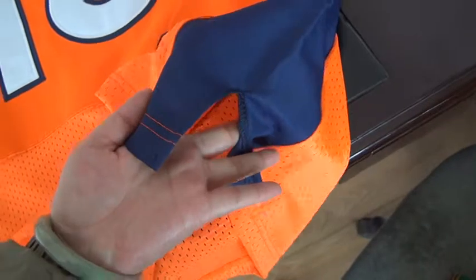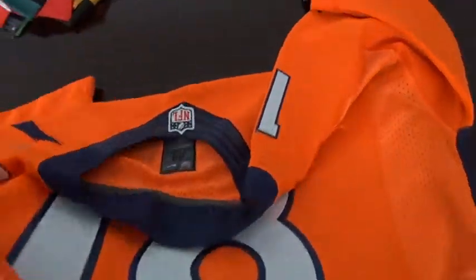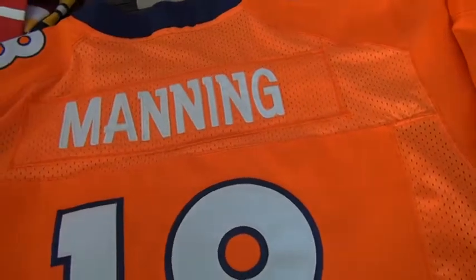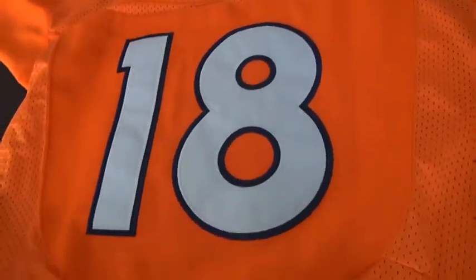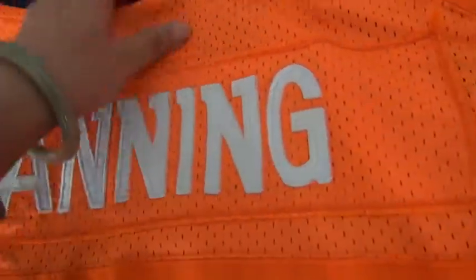Here's the side panels on both sides. Now let's go to the back of the jersey. Denver Broncos — yes, pantone — the mining jersey, number 18. Both are stitched. Very, very nice jersey with the mesh material.